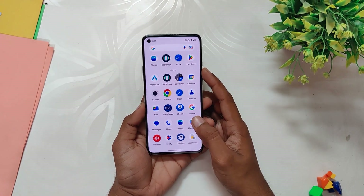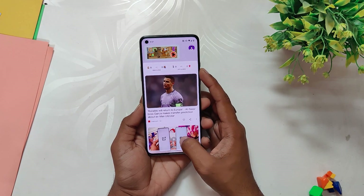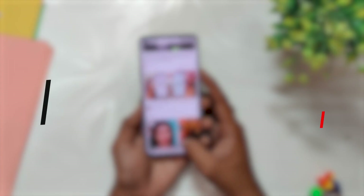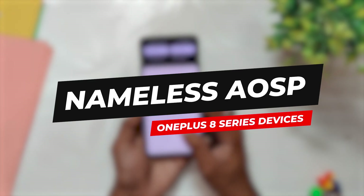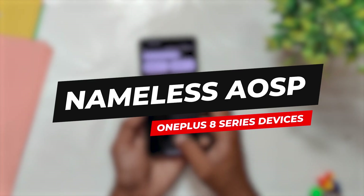Hello guys, welcome back to the channel. I hope you are doing extremely fine. My name is Prince and you are watching That Extreme. In this video I am going to revisit the most stable Android 13 custom ROM, which goes by the name of Nameless USB, for the OnePlus 8 series devices. Without wasting any more time, let's get started.